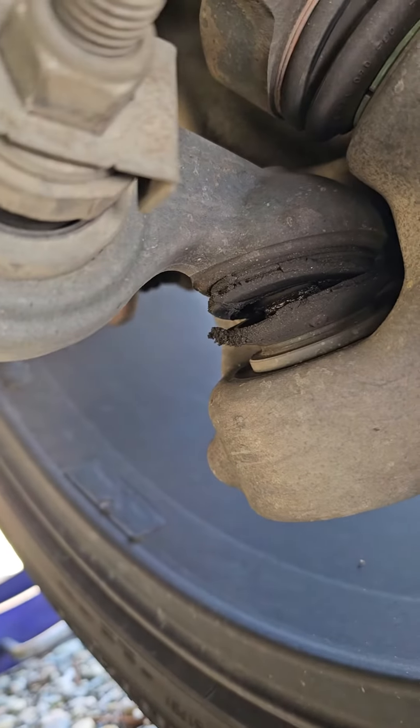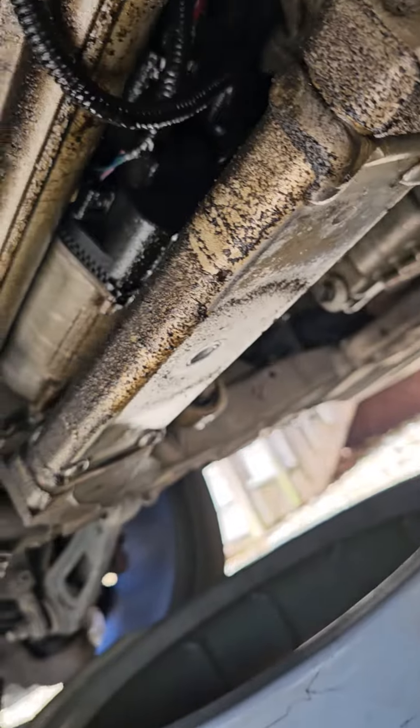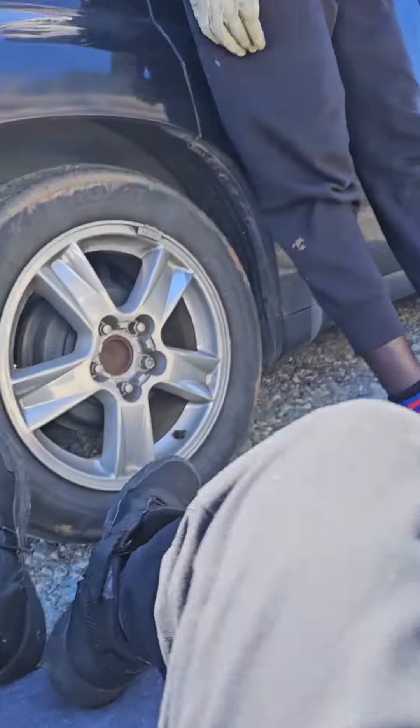You also need to inspect your ball joint. Look at this wheel — they're busted. Alright, that's it. These are things you'll want to pay attention to in the future, okay my friend?